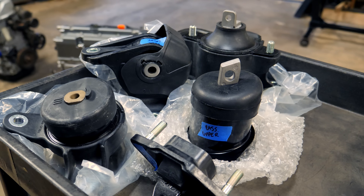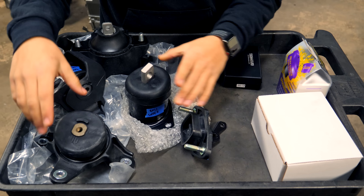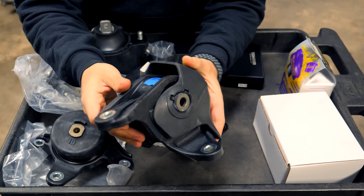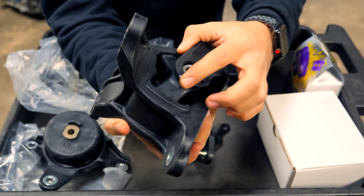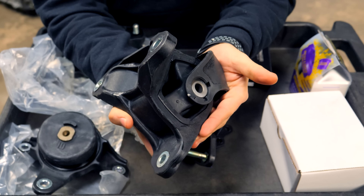What I have right here is a full set of brand new mounts — the lower one, the upper ones, and the rear torque arm. This rear torque arm probably takes the most amount of abuse, but the issue is that this is just like stock. You can see there are open cavities in there and it's made out of rubber, so it will degrade and deteriorate just like the ones already in the car.